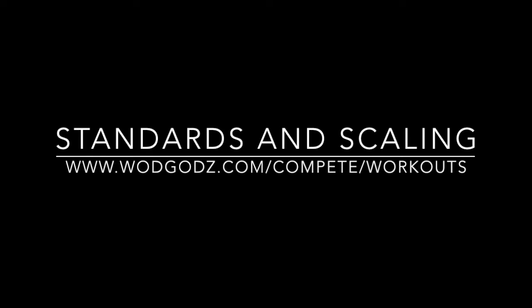Please see WOD God's website for weights, standards, and scaling for Loki's Leap. Thanks again to our sponsor, the Shreveport Bossier Sports Commission.